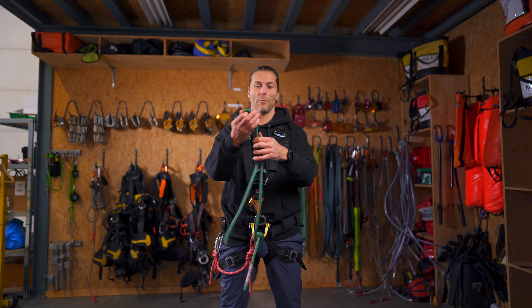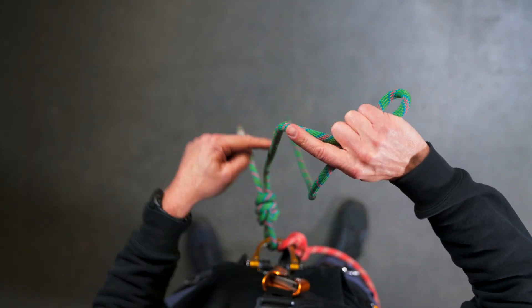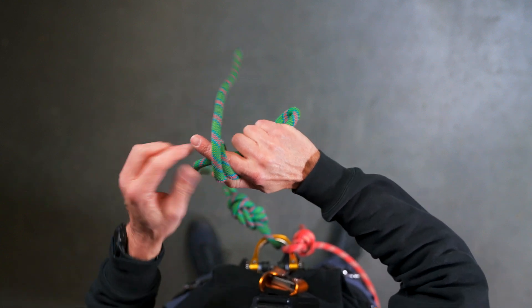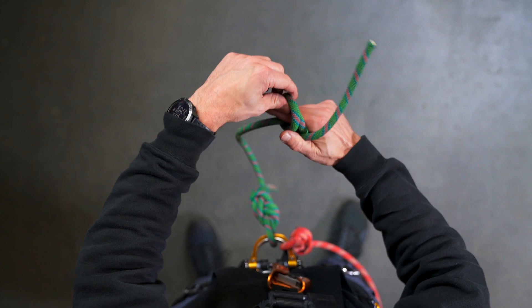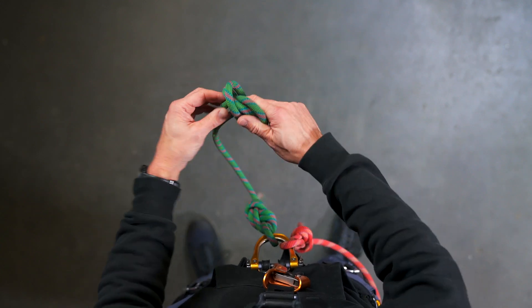Make a bite, hold the bite, put my finger alongside the strand pointing back towards my harness, tie the rope around my finger twice.